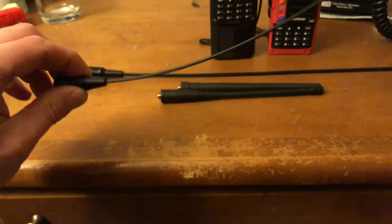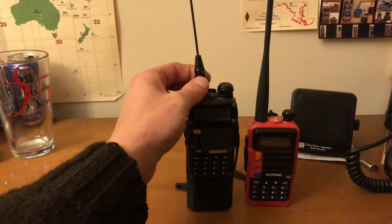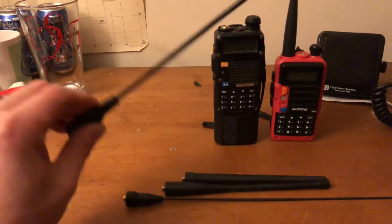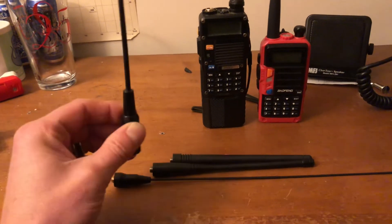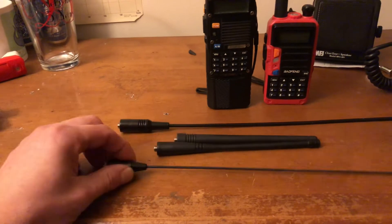Very whippy, very flexible. It's light when you screw it on to your Baofeng. It's not going to knock over the radio like one of these heavier ones, like the Nagoya 771. They both work just as well, but this one's a lot lighter and springier.